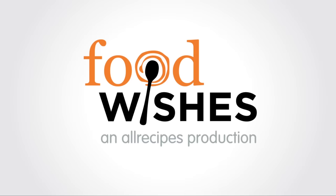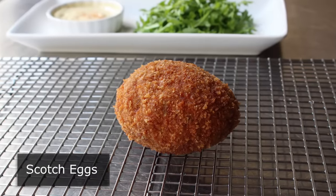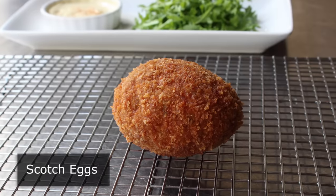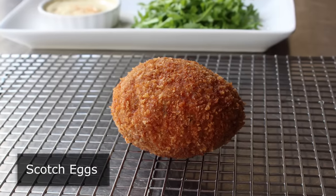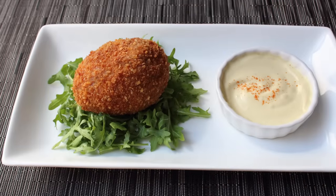Hello, this is Chef John from foodwishes.com with Scotch eggs. I have nothing against marshmallow or chocolate, but when it comes to Easter eggs, I prefer mine a little more on the savory side. And since that holiday is right around the corner, I thought I would show you my take on this incredibly delicious treat.